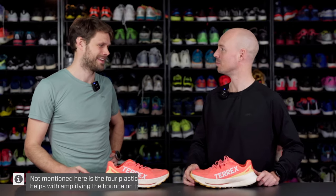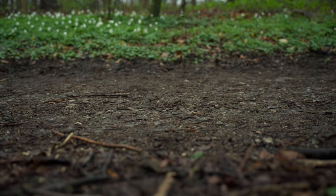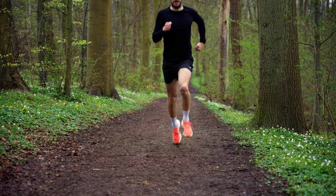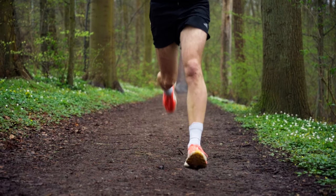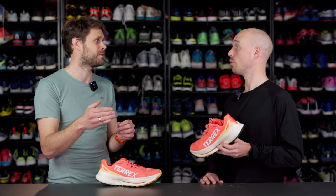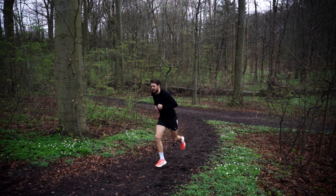It's quite a wild experience just to put them on and stand in the office. So what kind of ride does this provide? Is it energetic? It is energetic. I feel like it shines more when you hit the gravel or trails. If you compare it to other super shoes, it's a little bit on the firmer side — especially compared to road shoes — but it needs to be that to be stable on the trail.